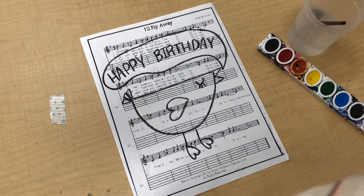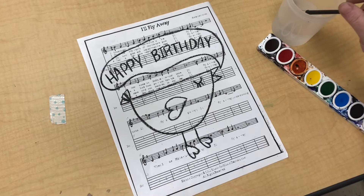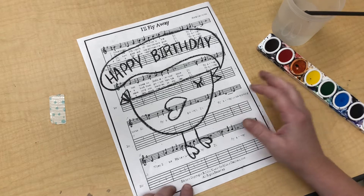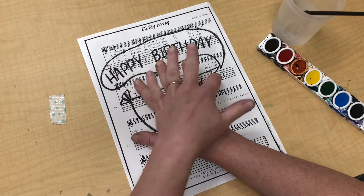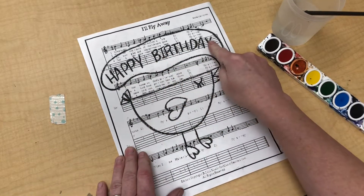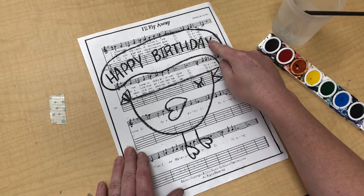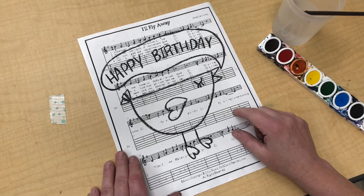Hello again. I am ready to paint my bird. He — or she — has been drawn and outlined. My bird is big. I checked it with my hand. I can still see my bird peeking through my hand — it passes the hand test. My words are clear, they are easy to see. I don't need to get out my magnifying glass to see them, so I am ready to paint them.